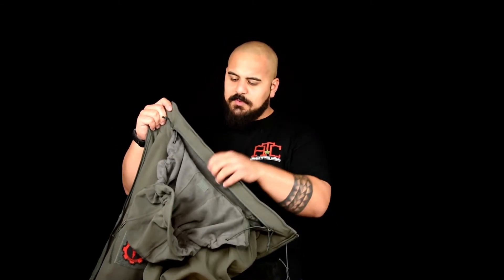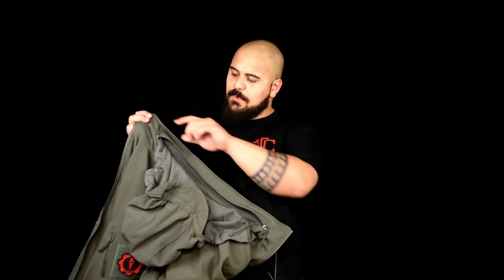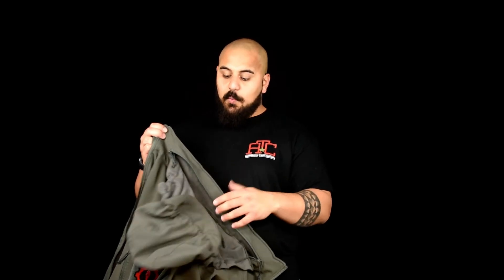A downfall to this jacket is most likely the hood's stowable aspect. Most jackets have a collar compartment where you can fold the hood in and it's out of sight. But since this hood is also fleece-lined and rather thick, when it's put into the collar it's very bulky and tends to be a little uncomfortable on your neck. You might want to just remove the hood altogether or leave it hanging in the back.